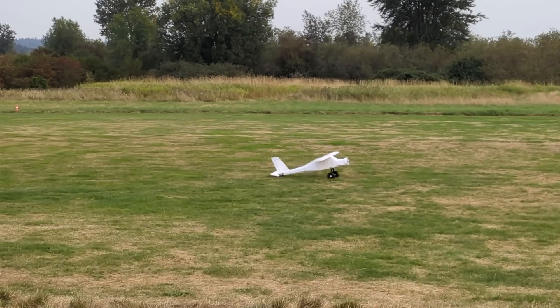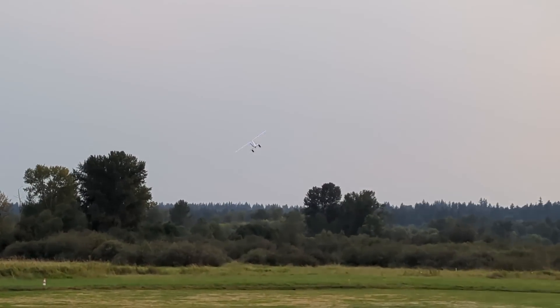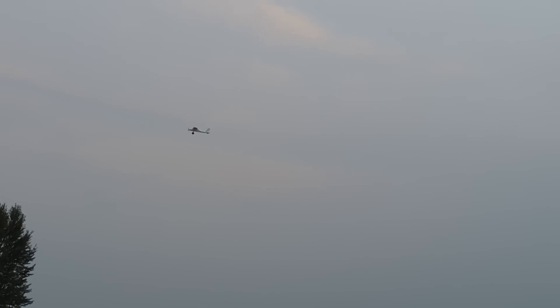Oh, you didn't loosen the wheels. Oh hell yeah — it flies excellently! Try dropping out of the air like being a solo landing.